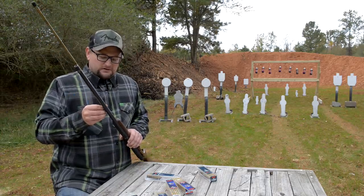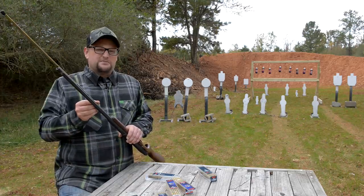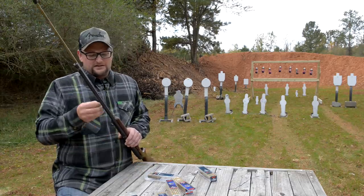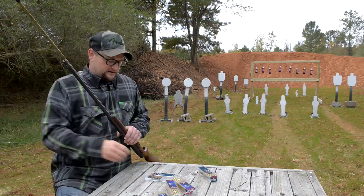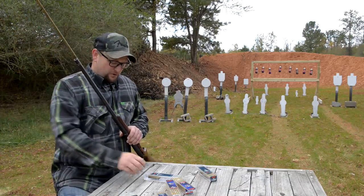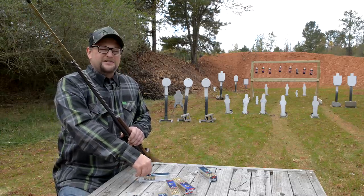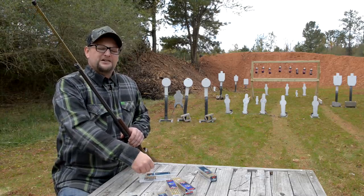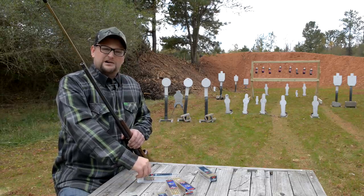A couple of things that are minor negatives: one is that the disassembly is a little bit cumbersome. They are relatively difficult to disassemble for everyday maintenance and cleaning. Two, parts availability — there are some parts out there for these guns, but you don't want to go breaking stuff because it's an older design. I don't think Remington supports this rifle anymore. But they are relatively rugged little guns. They hold up quite well, they're very accurate, and you don't see a lot of designs that can run .22 short in a semi-automatic fashion with any degree of reliability and accuracy.